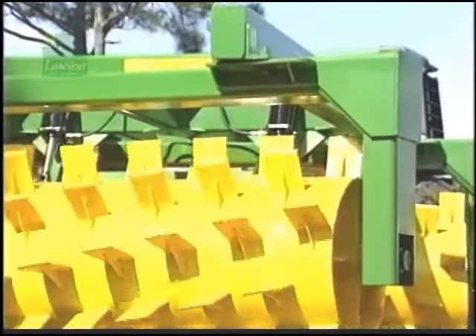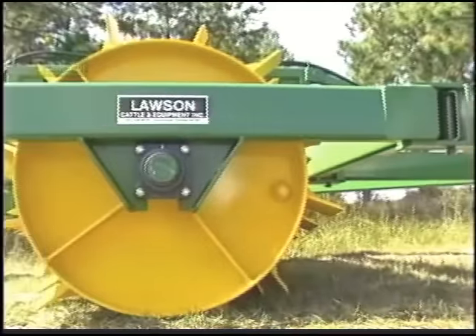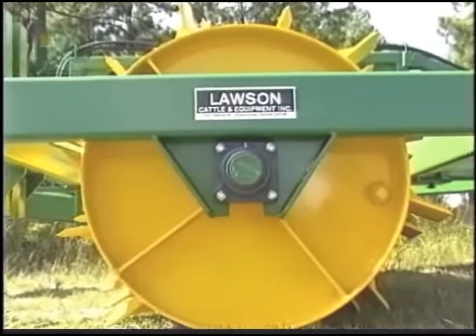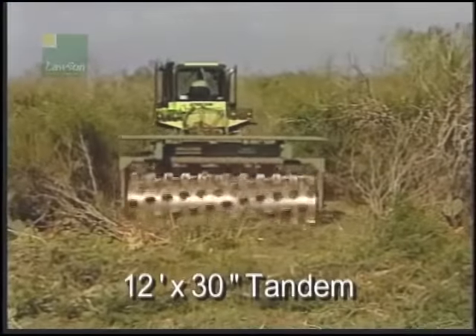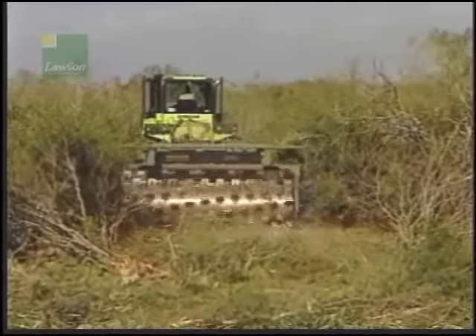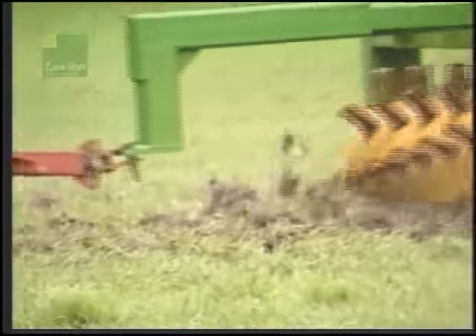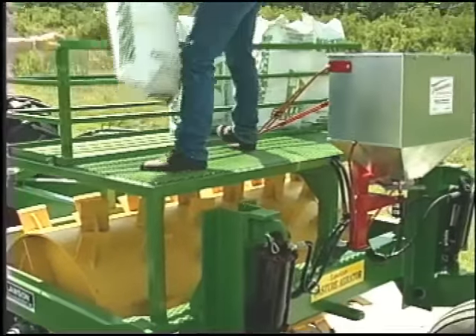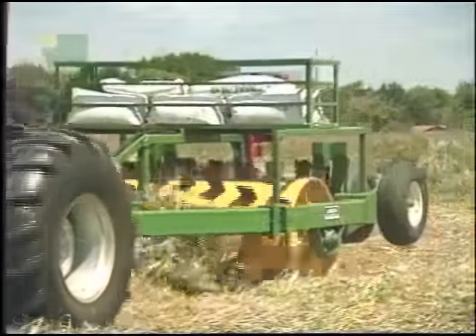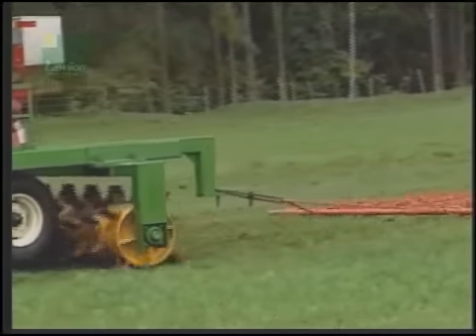Blades are welded, not bolted, for more strength and no maintenance. All Lawson drum axles carry a lifetime warranty against breakage. For planting, consider the optional seeder package offered on single and tandem units, complete with seed box, electric broadcast seeder, draw bar, or hitch attachment. The expanded metal platform makes it easy to fill the hopper. Singles are ideal for planting legumes, clover, rye grass, wheat, or other winter crops.